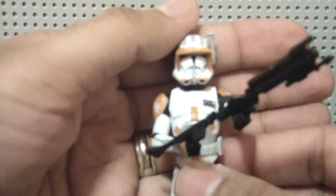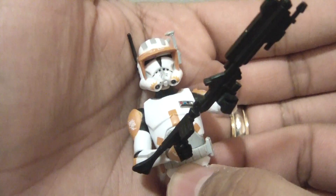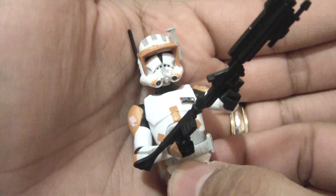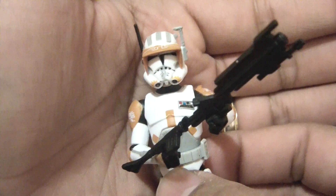Overall, very good figure. I'm not a big fan of the accessories, like most reviewers out there who have been saying some of the same things. I definitely recommend picking up the figure, especially if you're a Clone Trooper fan. Until next time, may the Force be with you.